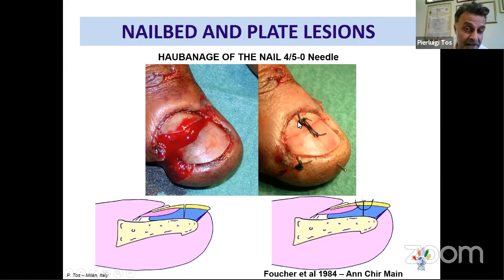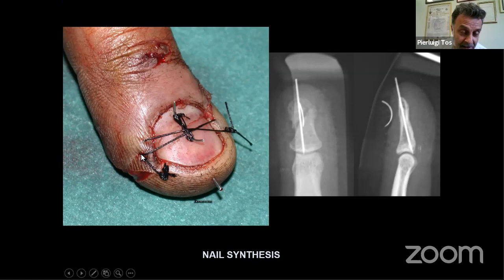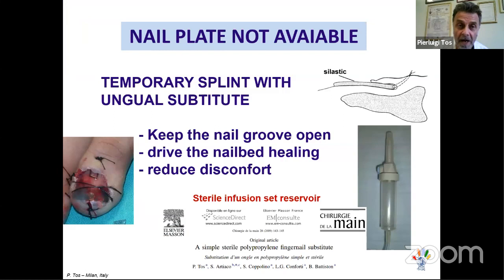Using a 4-0 or 5-0 needle, you perform a nail plate suture without necessarily repairing the sterile matrix. You focus on treating the nail bed. You don't need to elevate the nail or repair the nail bed in this approach — described by Guy Fouché — and the result at the end is very beautiful. This is a very nice technique for cases with nail bed rupture or fracture.